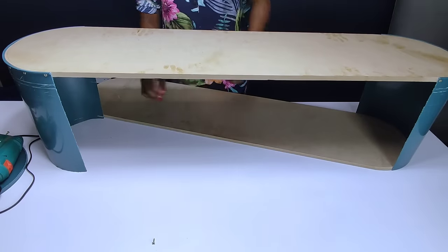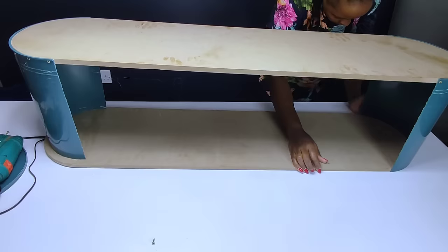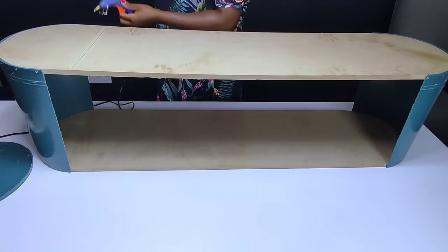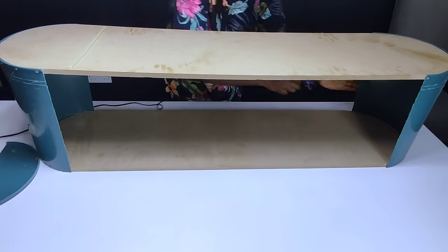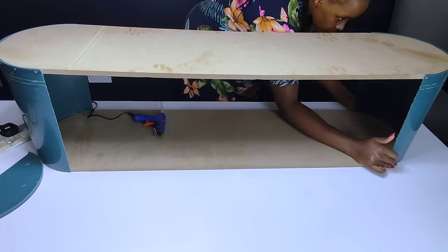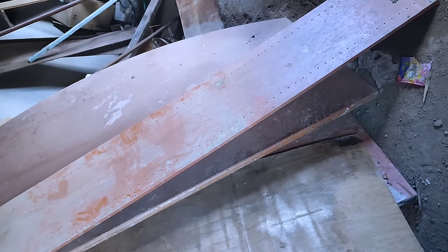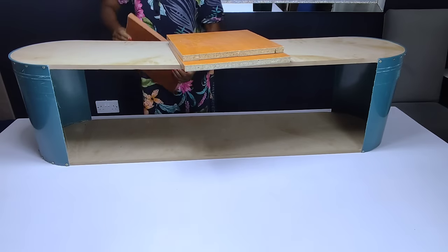I did the same thing on the lower part of the TV stand frame — I added the MDF board and placed the bucket just as I did on the top part. Then I used hot glue to secure the bucket in place before adding the screws onto the edges. To make my TV stand more sturdy, I had to recycle some chipboard I had in my store — just an old chipboard — and cut it into pieces which would fit perfectly on the middle part of the TV stand.